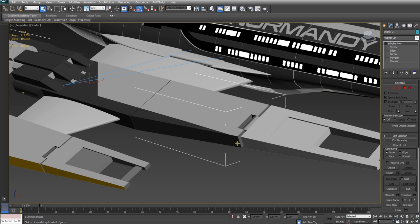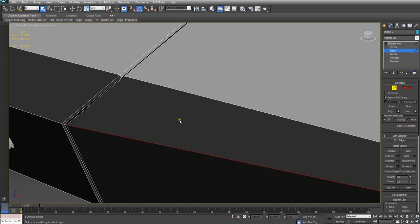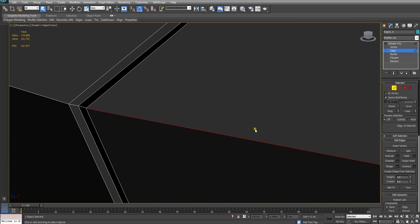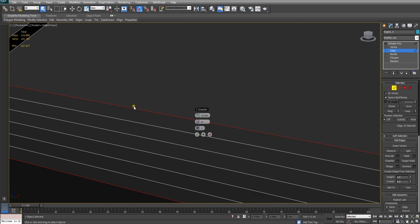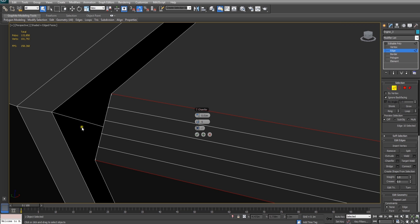We're going to try and do that again right now, and you're going to see what happens when it doesn't go quite to plan. I've got a nice hard edge here which I'm going to try and do it to. So I'll just select it and start the chamfering process. Generally, what should happen is when we increase the number of edge segments, you should see a nice smooth curve forming here, which I'm tracing out with my mouse now.